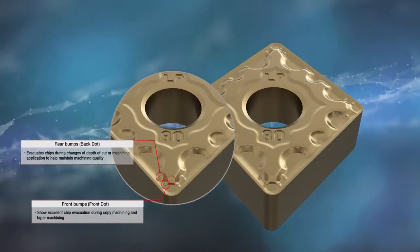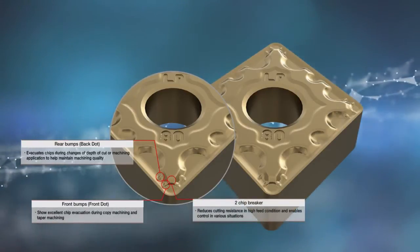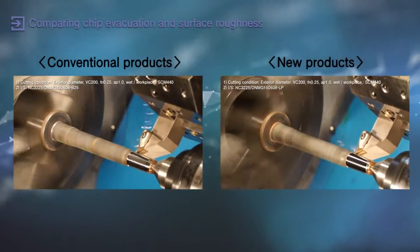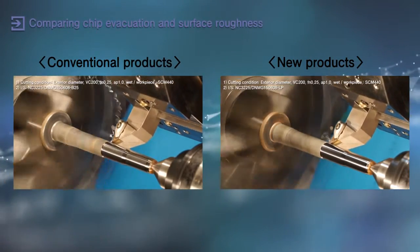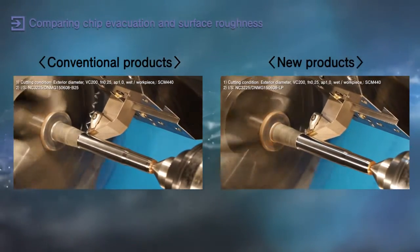The dual chip breaker design reduces cutting resistance in high feed environments and enables control across a variety of areas. The new LP chip breaker with NC3215 and NC3225, turning inserts for steel, will deliver efficient productivity with excellent chip disposability.